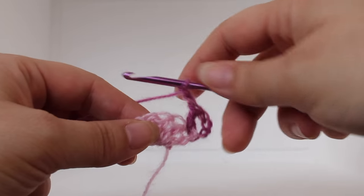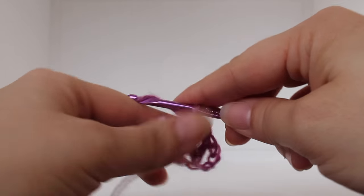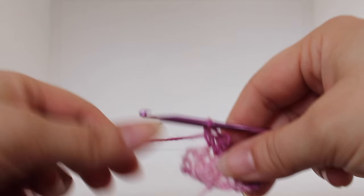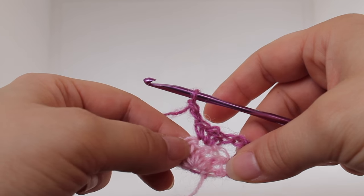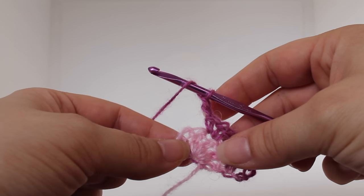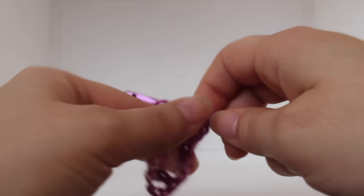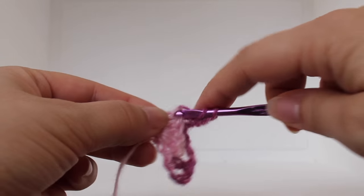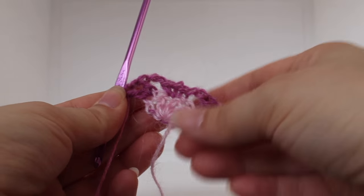To do a single crochet V-stitch, work a single crochet, chain one, and then work a single crochet in that same double crochet. Chain two: one, two. Skip the next double crochet. Working in your last stitch, we're going to work a double crochet V-stitch. To do that, we'll do a double crochet, chain one, double crochet in that same stitch. That completes the second row of work.